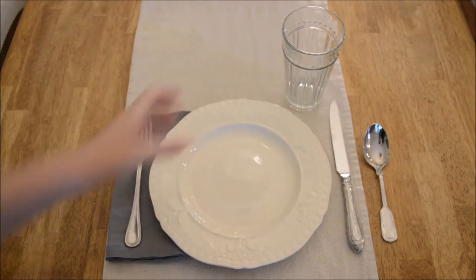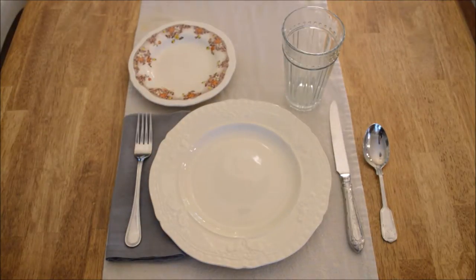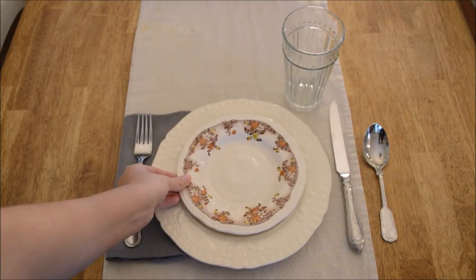Next comes the glass on the top right-hand corner, and on the top left-hand corner we have the bread plate slash salad plate — whatever you want to use it for. Although before the food is served, I like to stack it on top of the plate.